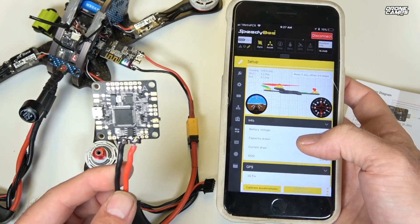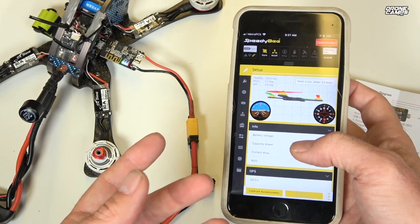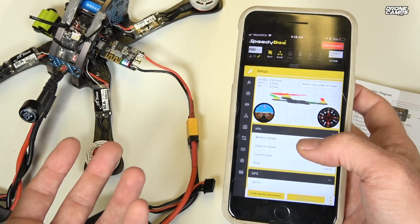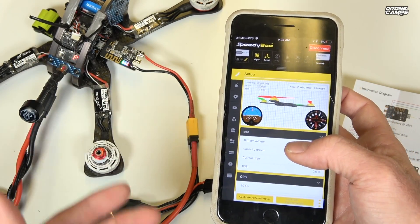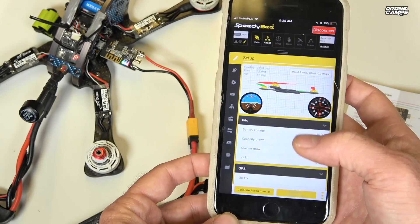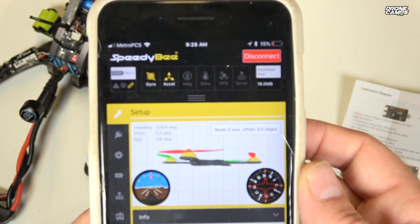If you're at the field, this is really nice because you can do everything in the app. The Speedy B app is pretty good and has all the same settings as Betaflight. One thing to note is that it does not do firmware updates, so you can't do a total quad setup from scratch with it. Hopefully they'll add firmware update support in the future, but everything else is here.